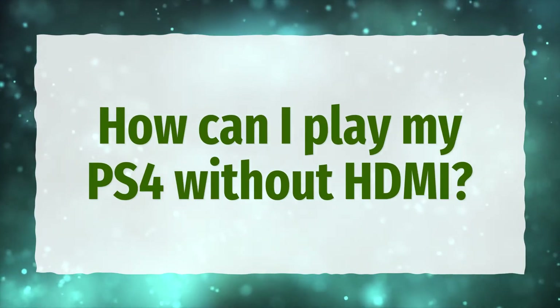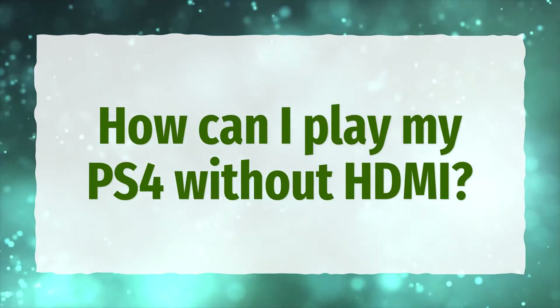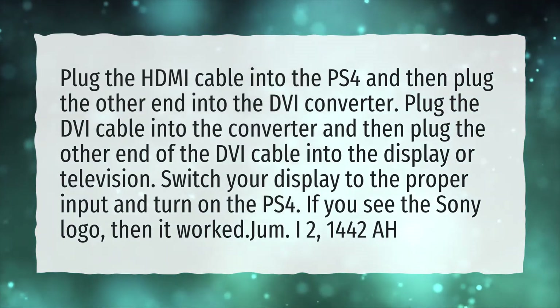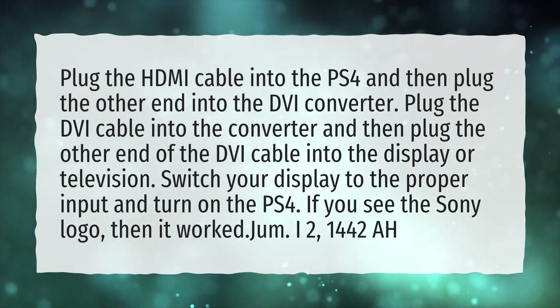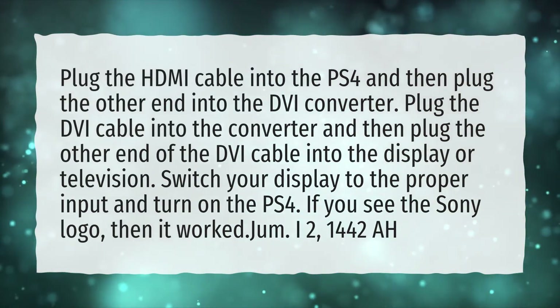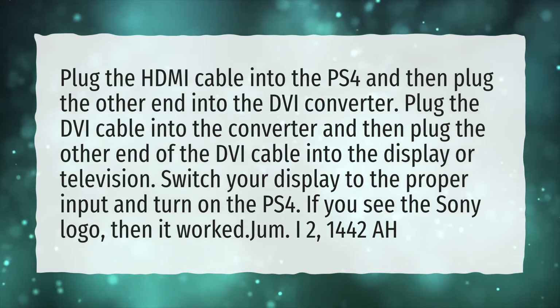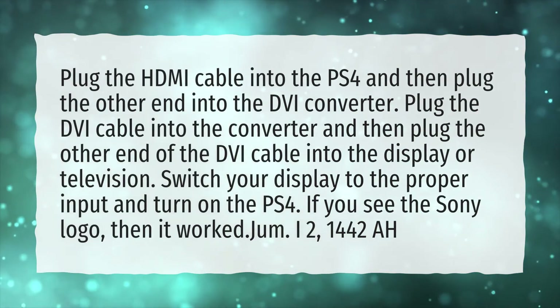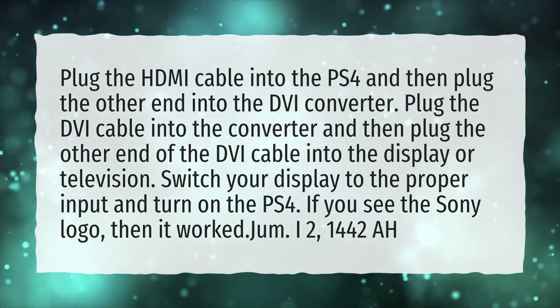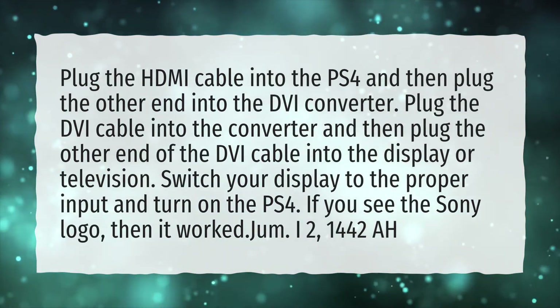How can I play my PS4 without HDMI? Plug the HDMI cable into the PS4 and then plug the other end into the DVI converter. Plug the DVI cable into the converter and then plug the other end of the DVI cable into the display or television. Switch your display to the proper input and turn on the PS4. If you see the Sony logo, then it worked.